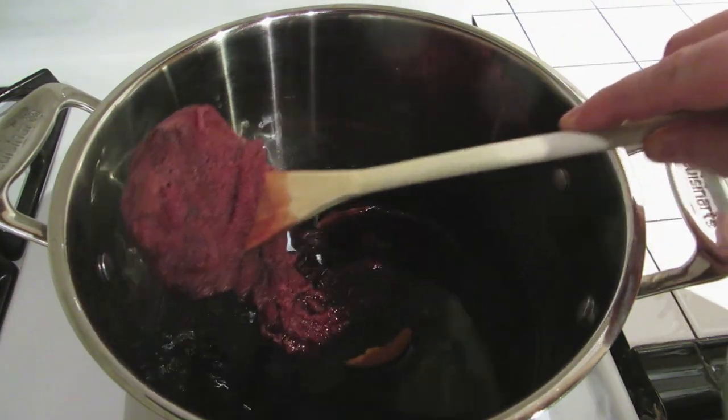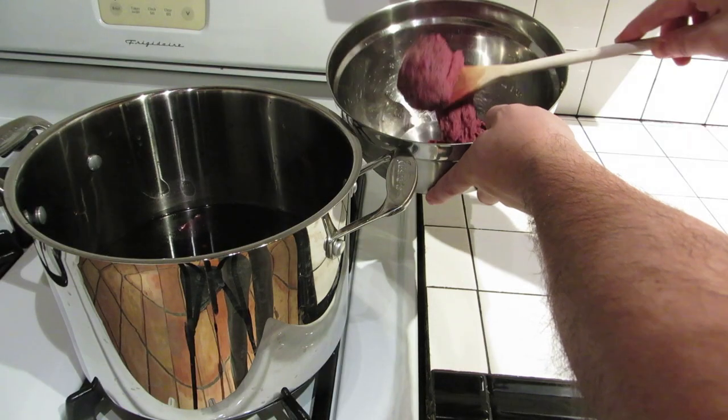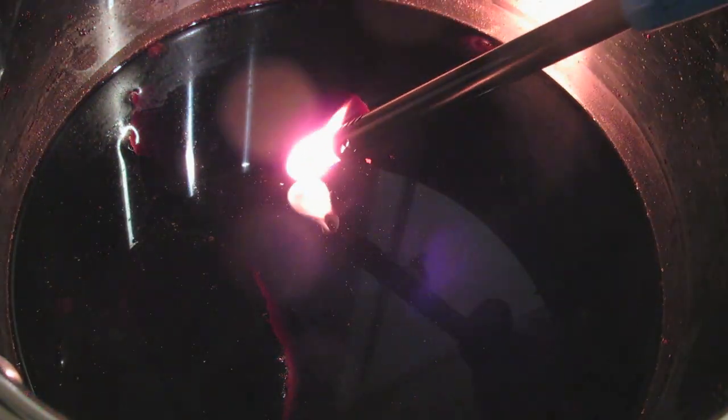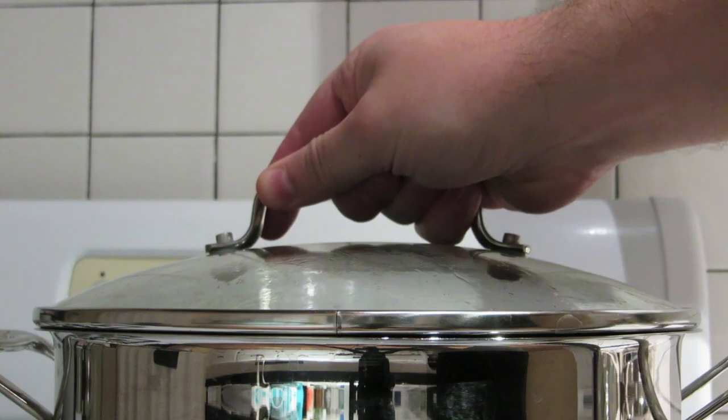Remove the cheesecloth from the pot, and try not to get wine all over the floor and counter. Then use a long stem lighter to ignite the drink. Let it burn for a couple seconds, and extinguish it by covering the pot with the lid. After that, you're ready to serve it.